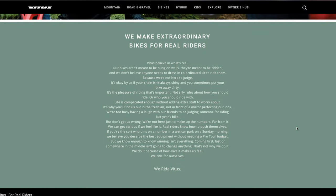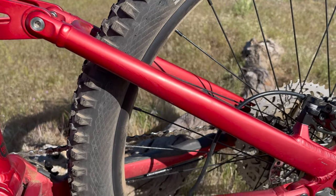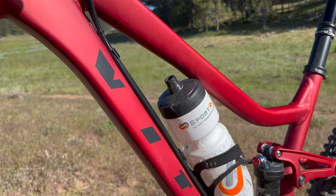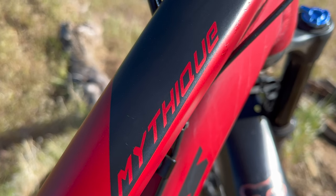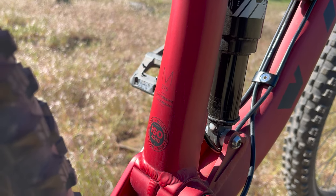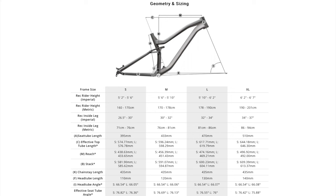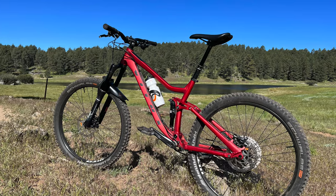Now that we have that little history lesson, let's get back to the Mythique. The frame is made from aluminum alloy and uses a horst 4-bar suspension design. The frame tubing has a really pretty shape, and the only color available for the VRS is burnt red, which is absolutely stunning in person. It's offered in sizes small through extra-large. It has a threaded bottom bracket, boost hub spacing, and the lines are externally routed. But there are no ISCG 5 tabs for mounting a chain guide or bash guard, which I think is a missed opportunity. It has a conservative 66.5 degree head angle, 435mm chainstays, and a wheelbase which puts it right in the middle of the trail bike category. Both 29-inch and 27.5-inch wheels are offered, but today we're testing the 27.5-inch option.